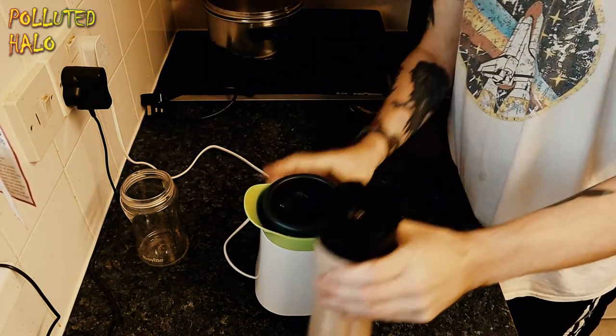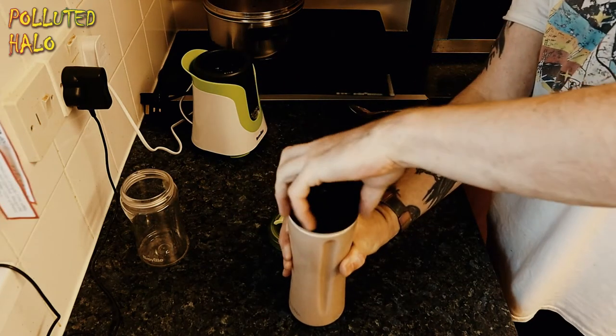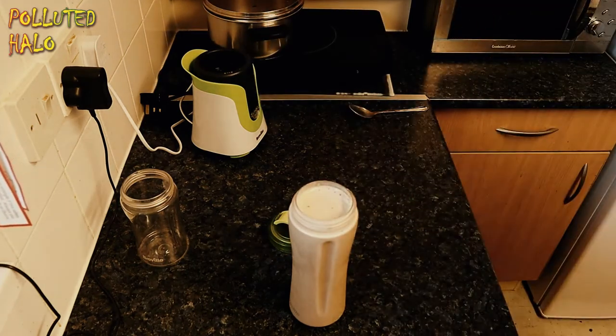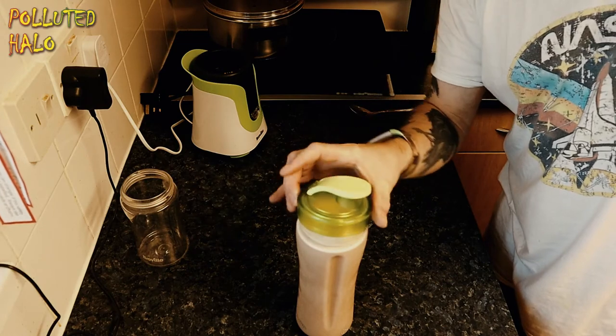And here we have our extra chocolatey banana smoothie or milkshake. There's a little top there you can put on it if you want to.